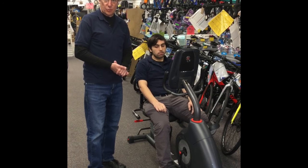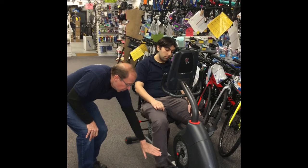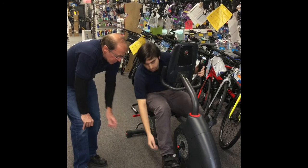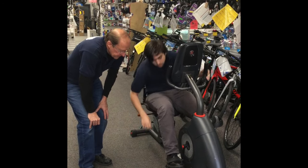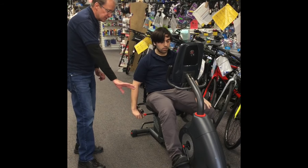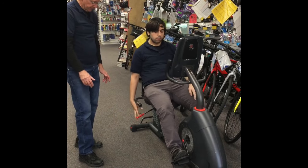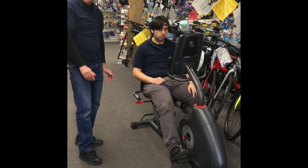To adjust the seat properly, position the ball of your foot over the axle of the pedal. Adjust the strap so that it properly holds your foot in that position. Next, push the pedal away so it's at the furthest distance from the seat, then adjust the seat so that you have a slight bend. When all that's done, you're all set and ready to start exercising.